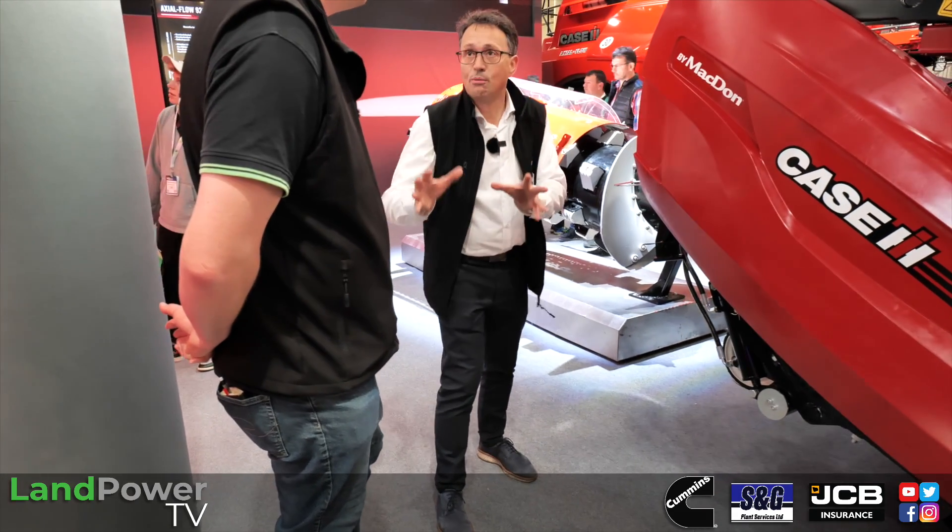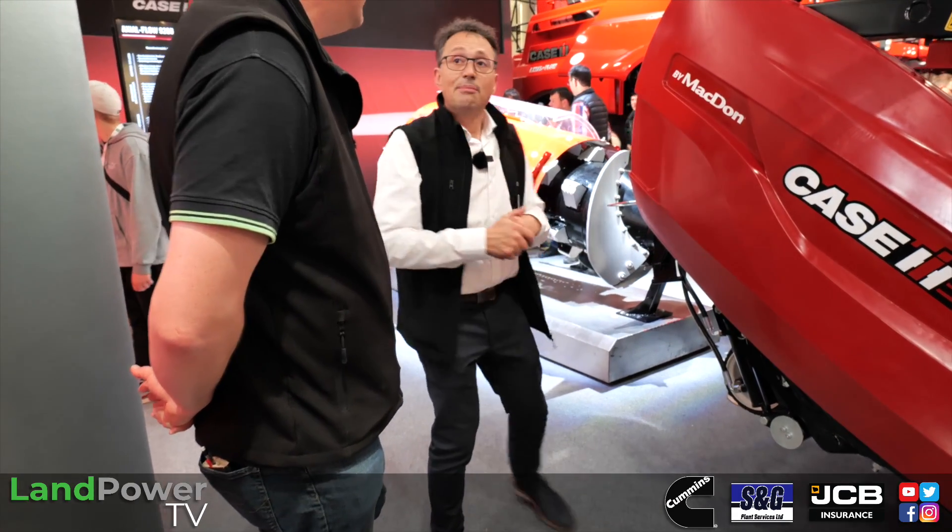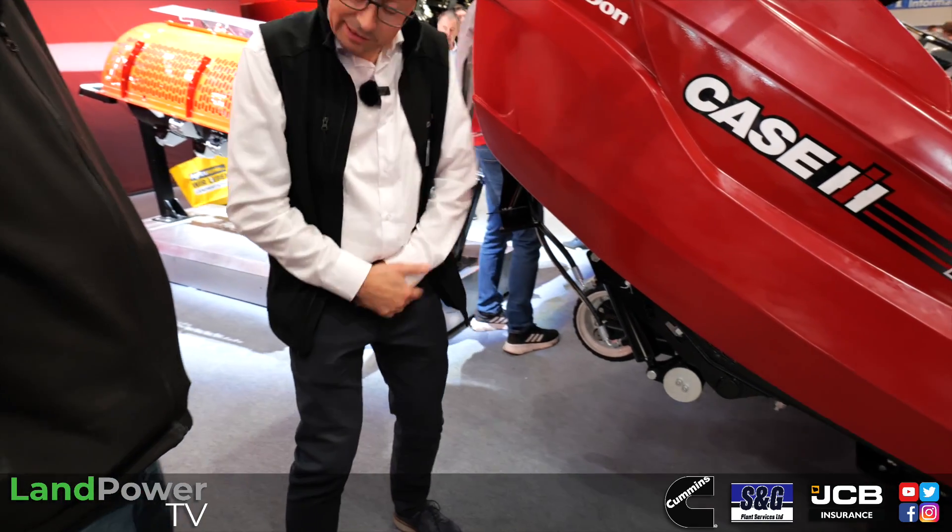Beyond the colour matching, the relationship with MacDon goes further. For model year 2024, there will be a fully integrated system where all the MacDon header information appears on the Case IH in-cab screen. Currently you need a separate pedal on the cab floor to control the contour max height-sensing wheels, but from MY24 everything is integrated into the Case IH screen.